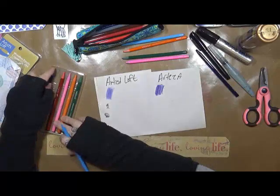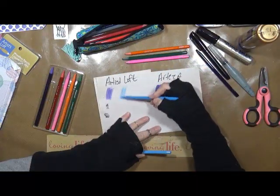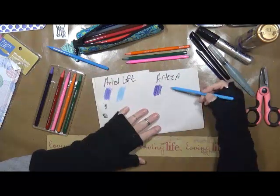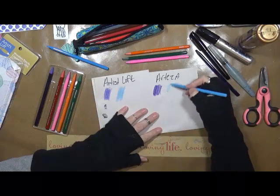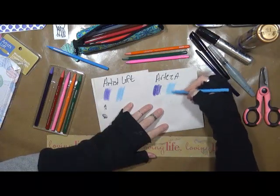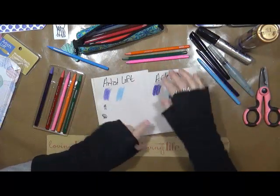We'll wet them all toward the end. Here's the light blue — this is the Artesloff. Pretty cool. And this is the Arteza. To me, it looks like this one has more pigment, but we'll see once we get them wet.